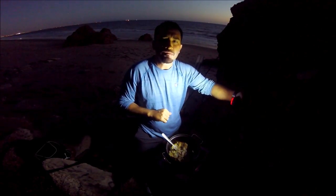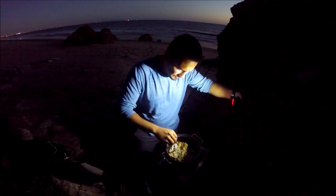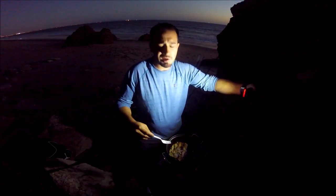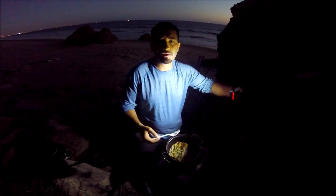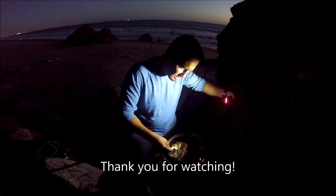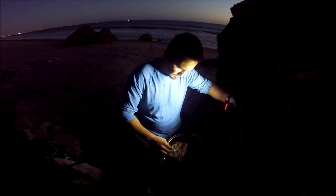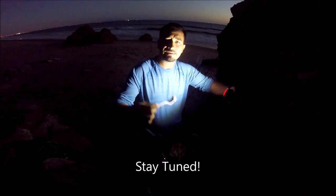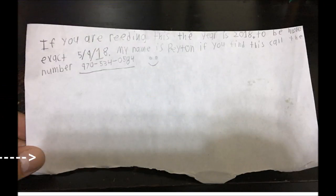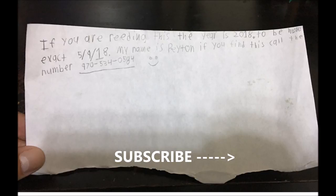Guys, thanks for tuning in — this is gonna be it for today. I got here kind of late so I didn't have much light to work with. At least I managed to catch some fish and do a little catch and cook for you guys. Hope you enjoyed the video — please like, subscribe, and stay tuned for the next video. Thank you!